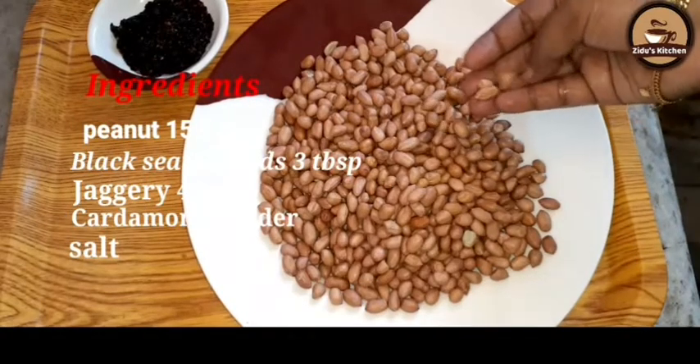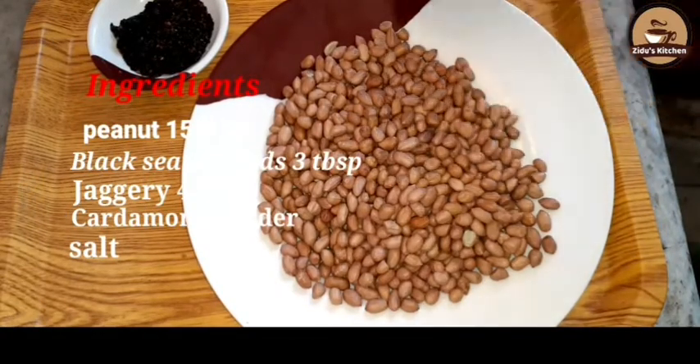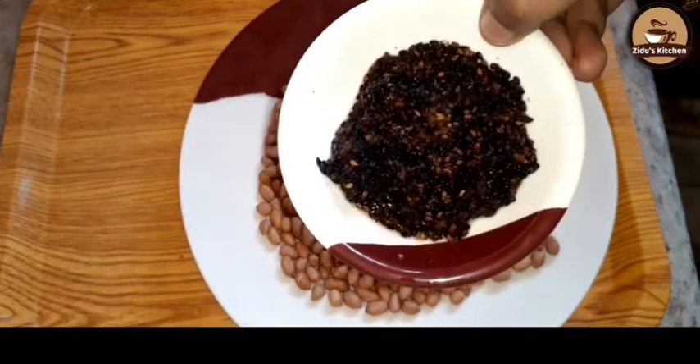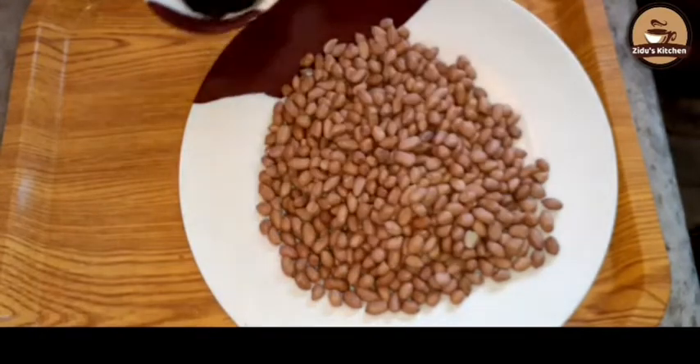I will be using 150g with 3 tablespoons of the ingredients. I will be using all the ingredients.